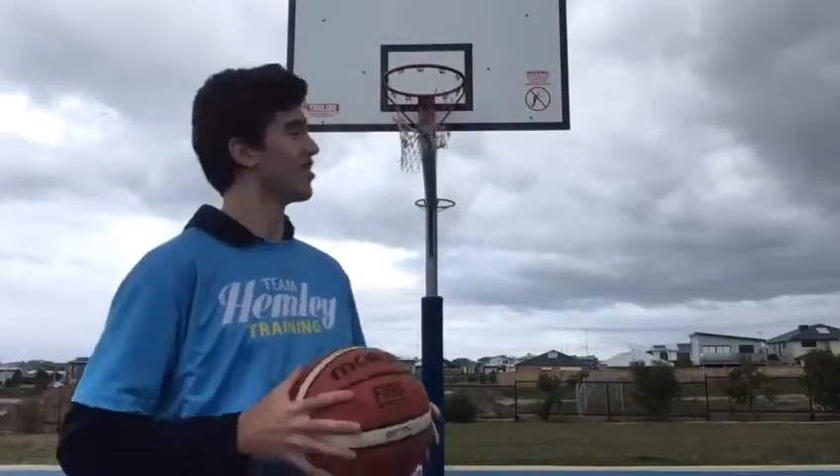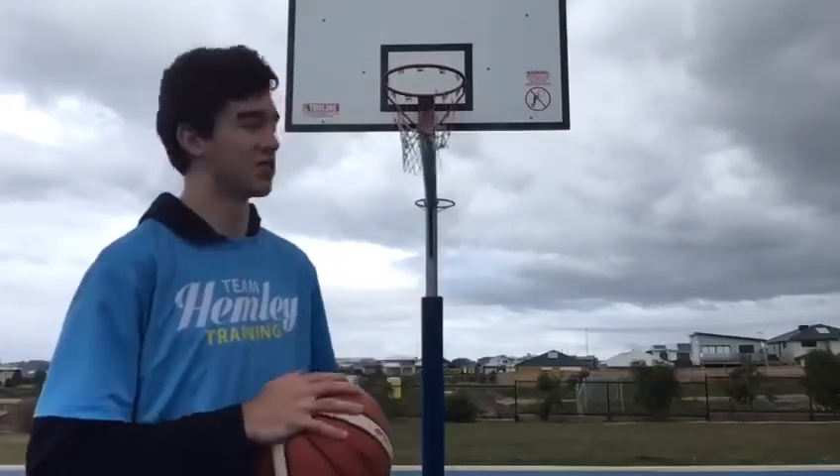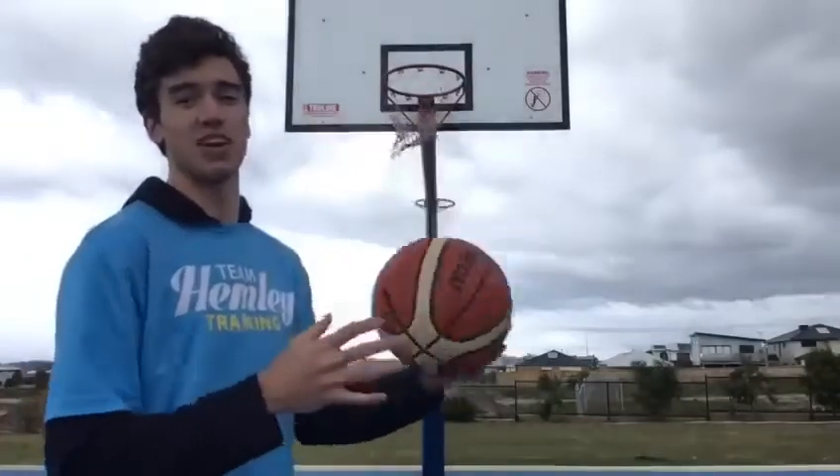What's up guys? My name is Jacob Welch. I'm a basketball coach with Team Hemley Online. I'm going to teach you the Miken drill. The Miken drill is a very simple but very great workout for using both our hands when laying up.